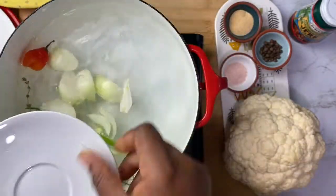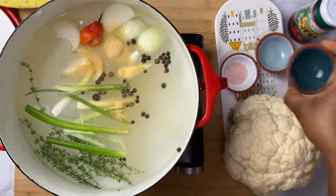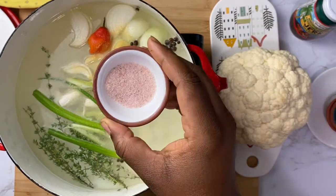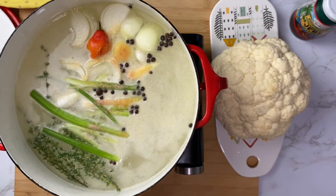Add your onion, scallion, pepper, pimento, salt, and garlic to your pot. This is going to make an amazing and flavorful broth which you're going to use to season your cauliflower.